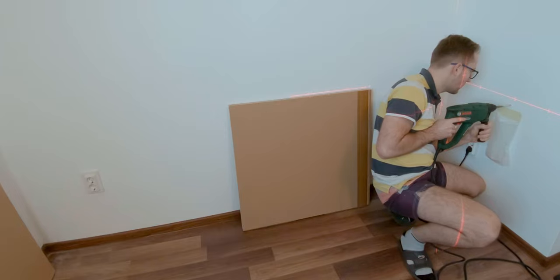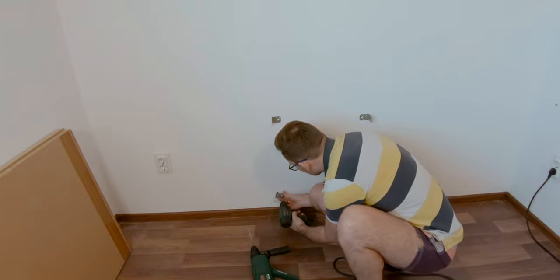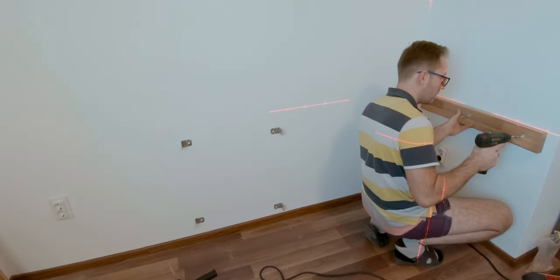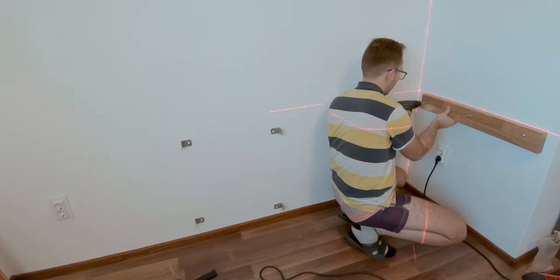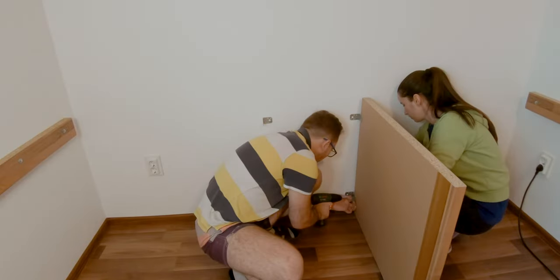When all holes were drilled I could start attaching the corner brackets for the cabinet, the support beams for the workbench, and then it was time to fix the cabinet side panels.